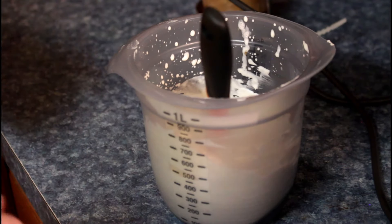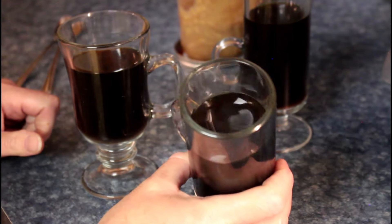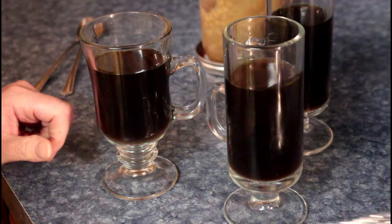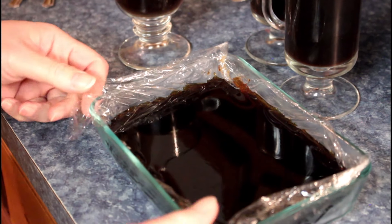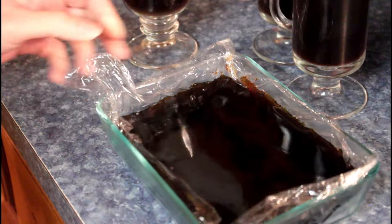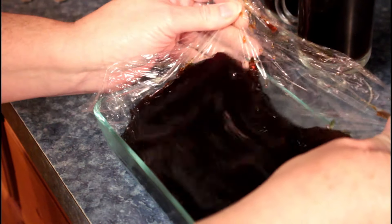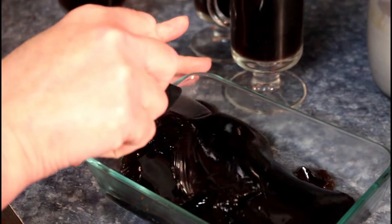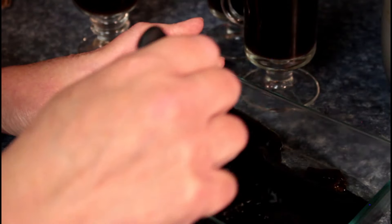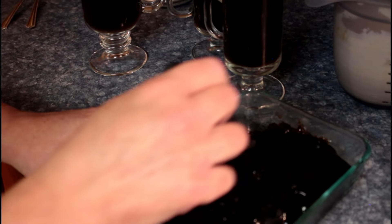Our coffee has been in the fridge for about four and a half hours — it's solid and jiggly. I thought I'd try something different that I haven't done before. I usually just throw it in a bowl and leave it, but I saw this where you put plastic wrap down and then you can slide it off and cut it into slices so you've got squares — not mashed but squared. So jello cubes, coffee cubes.